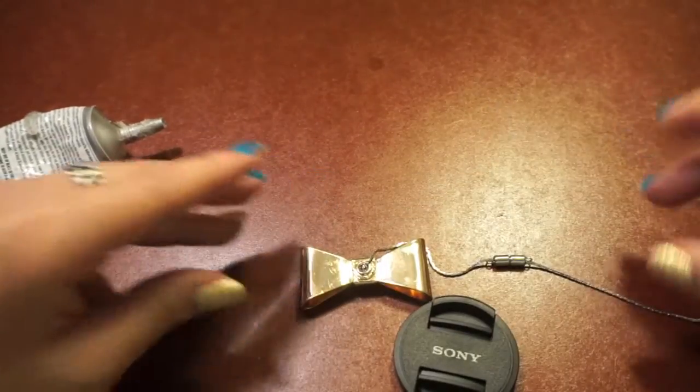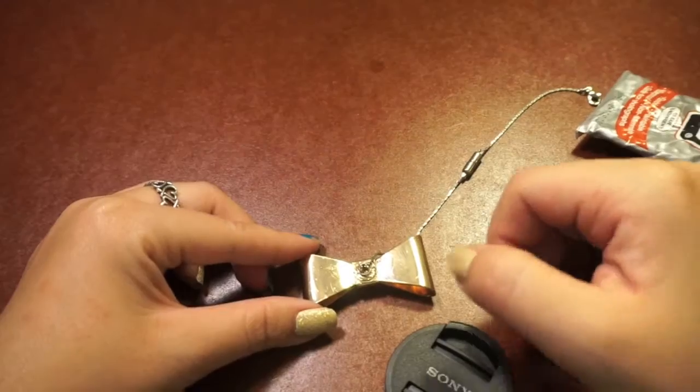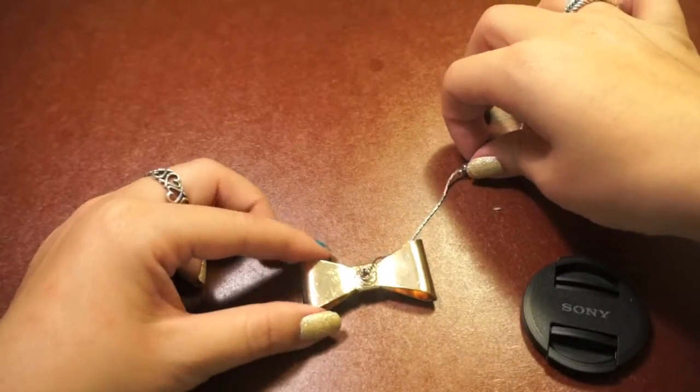Once it's secure, set your charm to the side to let it dry. You want to do this before you move on to the next part.